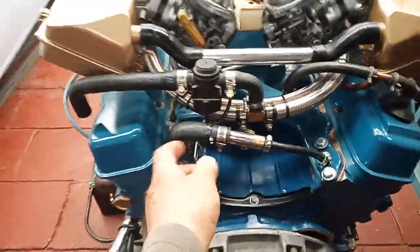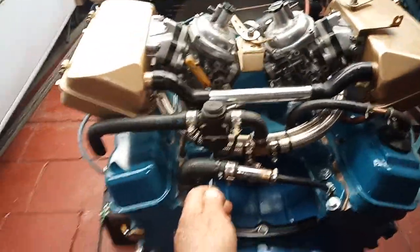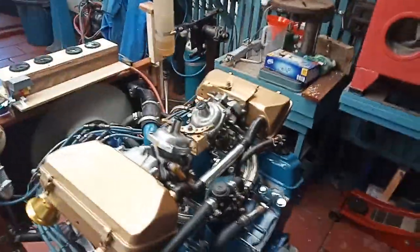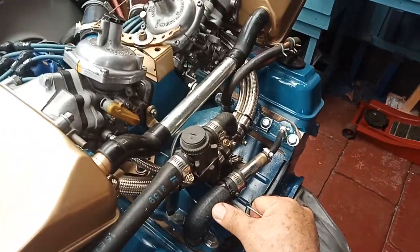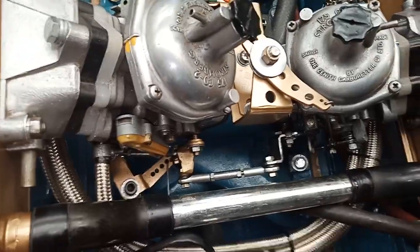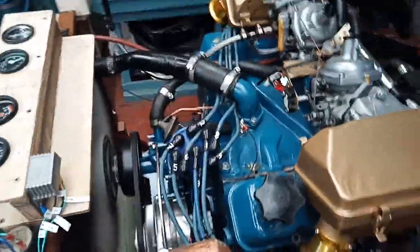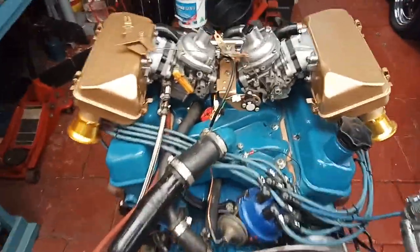Throttle's back here, a bit of wire. It's slightly lean, it's probably got the wrong needles in it. It's not idling nicely but for a very rough tune, I haven't even had the timing light on it.